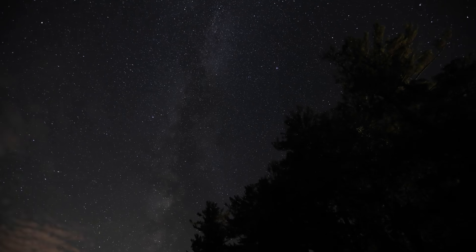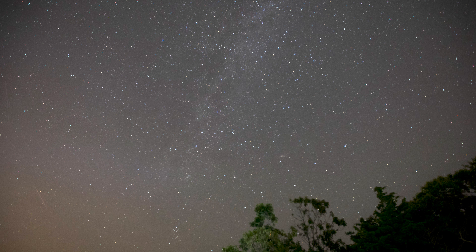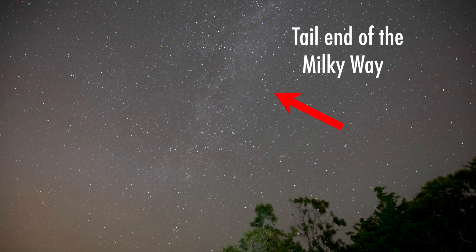So we have our gear selected and our settings sorted, but none of that will actually matter unless you've planned your shoot properly. It's important to understand what you're actually able to capture before you get that crazy Milky Way shot in your head — and this goes back to science class. The Earth is always moving, and so is your view of the Milky Way depending on where you are on the planet. I'm located on the East Coast, so my Milky Way season is from April to September. Due to the tilt and rotation of the Earth, in the winter months I can only see the tail end of the galaxy and not the thick milky core, which is most photogenic.